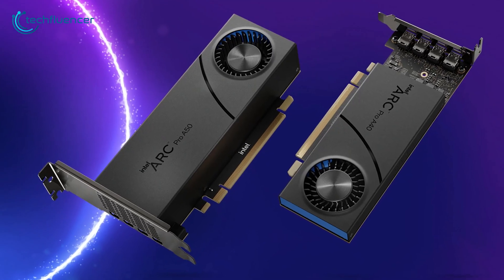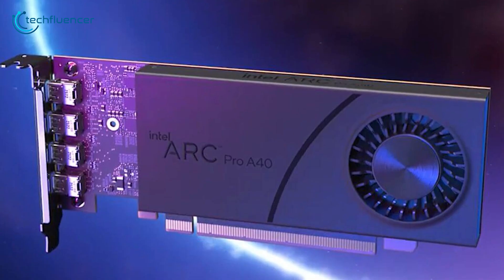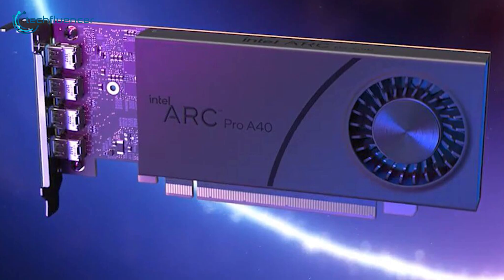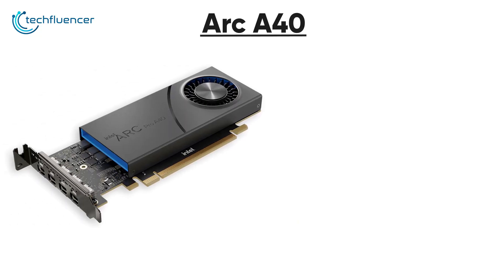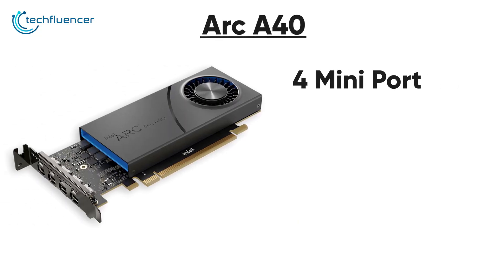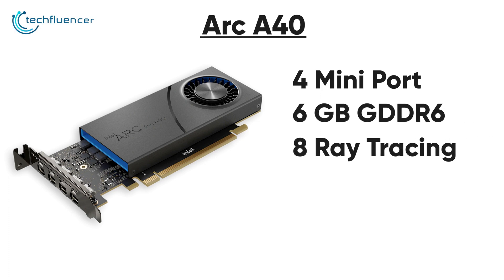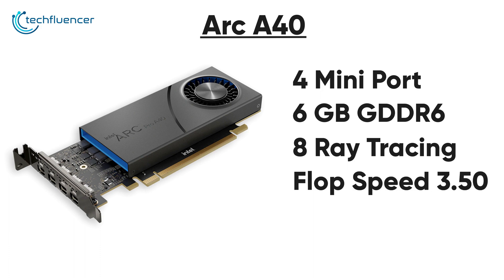Let's take a closer look at these cards and the specs. Starting with the Arc A40, it maintains a low profile design with a single cooling fan on the shroud. The card itself looks quite minimal and has 4 mini DisplayPorts for connectivity. Under the hood, the Arc Pro A40 packs 6GB of GDDR6 memory coupled with 8 ray tracing cores and 3.50 teraflop speed.